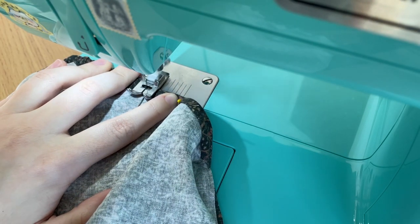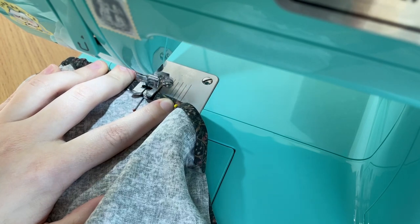Once that was done, I just went back and forth over each end of the elastic to keep them in place.